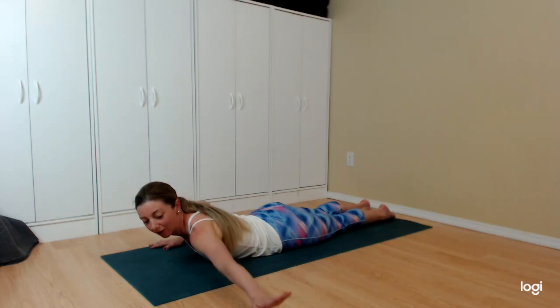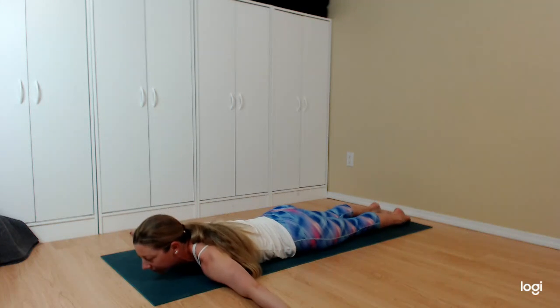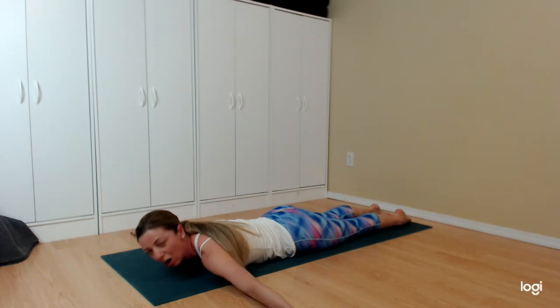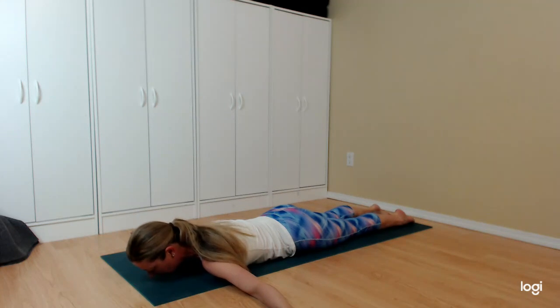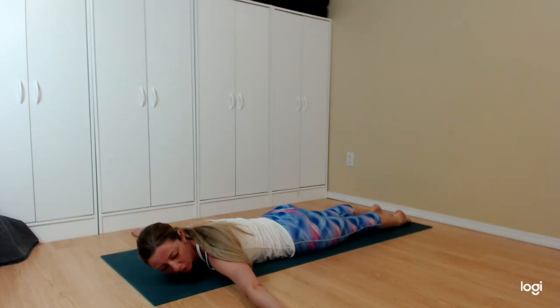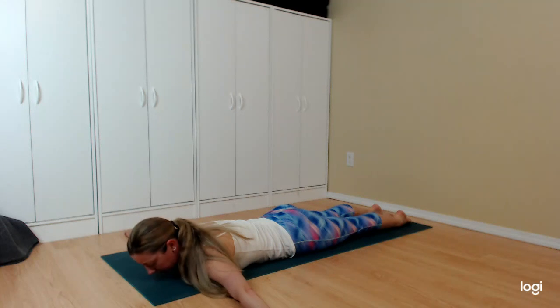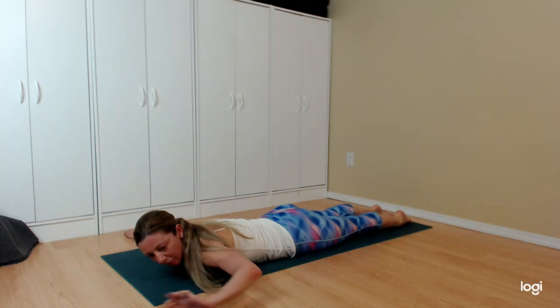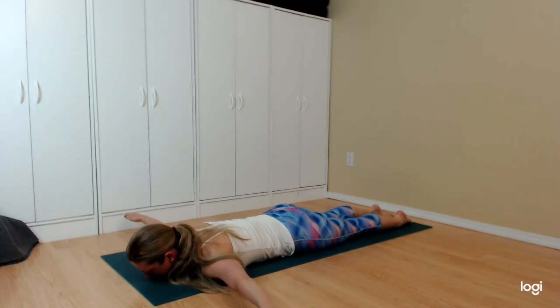Lying on your belly, arms go out to the sides. Get into the most aligned variation: nose to your mat, belly really scooping in so it's coming up off the floor, shoulders down away from the ears. Take a quick peek at your arms — we want them exactly straight out to the sides. All we're doing is arms go up and up and up — keep going, that is the whole exercise.